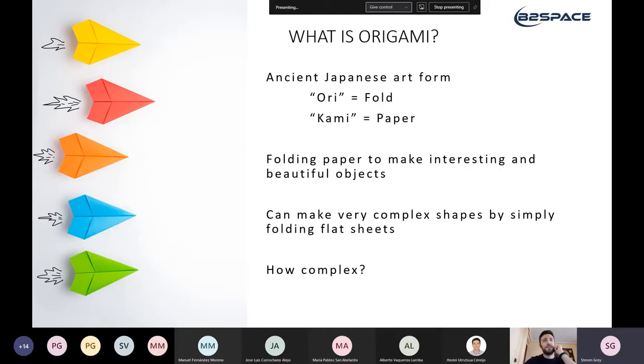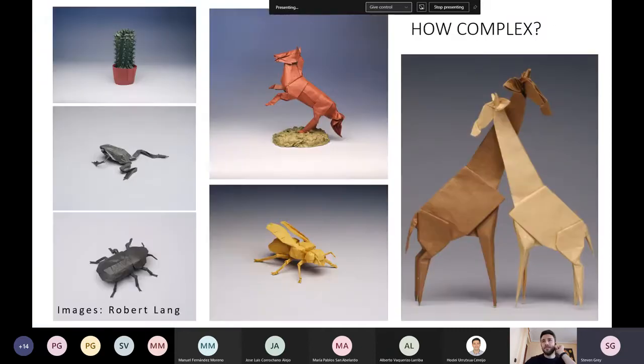A crane doesn't really look like a crane, so what kind of shapes can you get? The answer is: extremely complicated shapes. All of these are photographs of real origami folded from one sheet of paper by Robert Lang, who has a lot more skill and patience than I could ever dream of having. You can see fine detail like the cactus on the top left — one side of the paper is green, one side is red, giving a red pot and a green cactus all from one piece of paper.